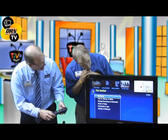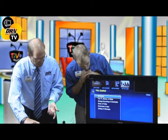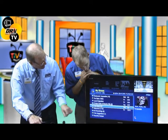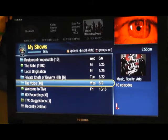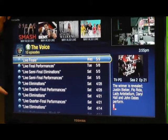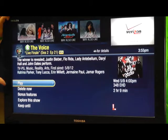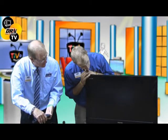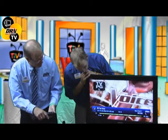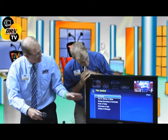After you hit the TiVo button you'll be in the main menu. Go to My Shows at the top — this shows what programs you have recorded. Click the select button and you can see shows available to watch. For example, we have The Voice recorded from last Wednesday. Hit select and it will start playing. Hit the main TiVo button to get back to TiVo Central.